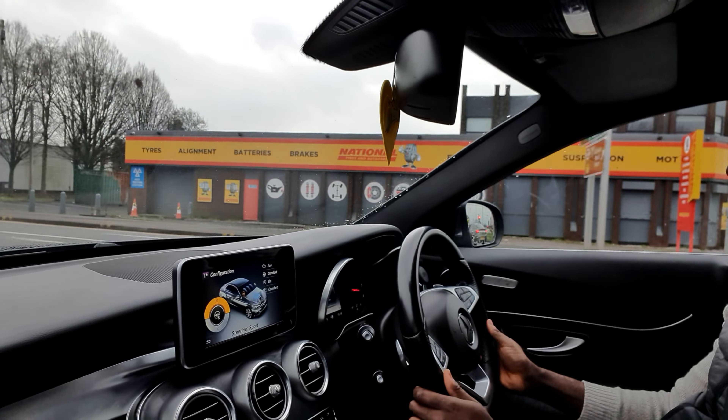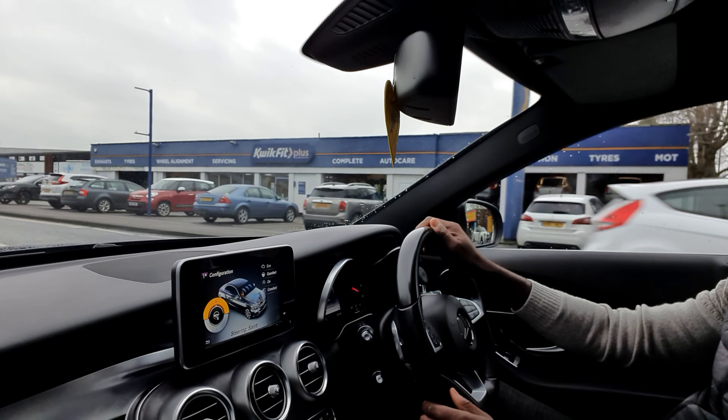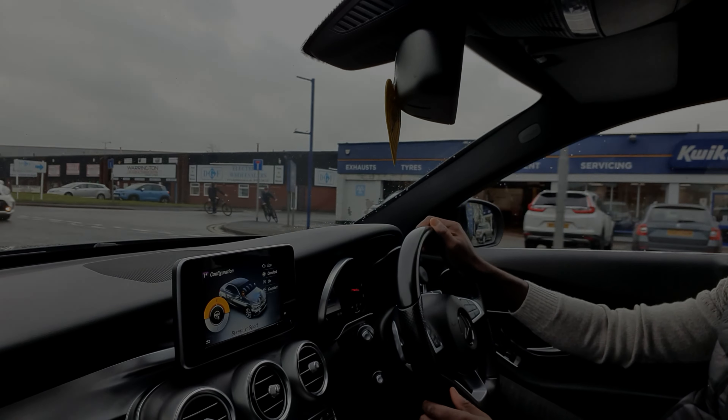In conclusion, if you want a car with a proven brand name and quality, Mercedes-Benz is a known brand worldwide offering excellent build quality, so it is certainly worth considering. Thank you so much for watching, and I'll see you again on my next review.